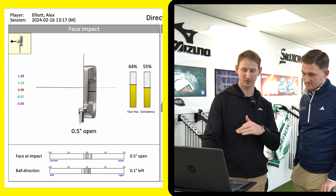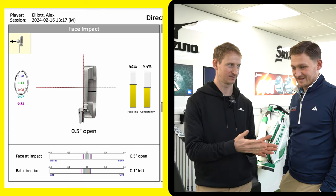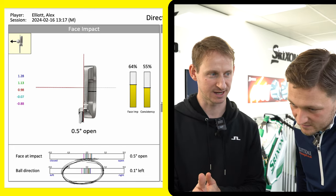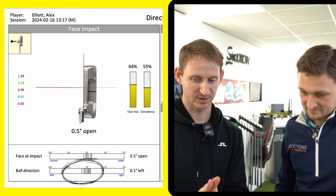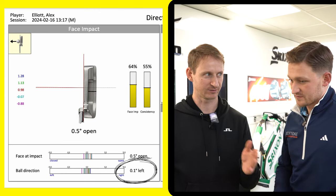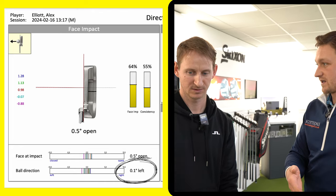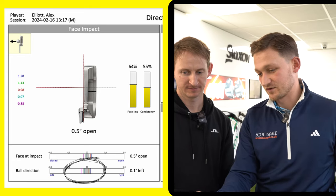On average at address I'm a little bit open. Moving into impact — similar story. The first three were significantly open. Ball direction is very interesting: if it was 0.0 degrees it'd be starting dead on line every time. Each line represents each putt. I've got a few right and a few left, giving an average of 0.1 degrees left, but that's a bit misleading because the spread is quite wide. Getting those lines tighter means more putts made on the course.